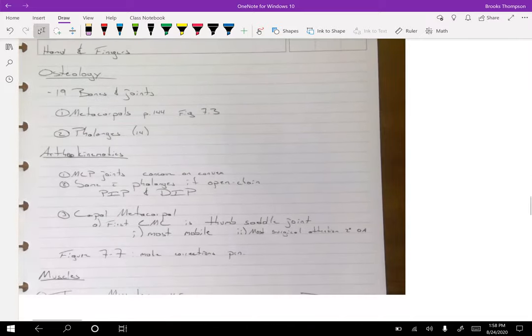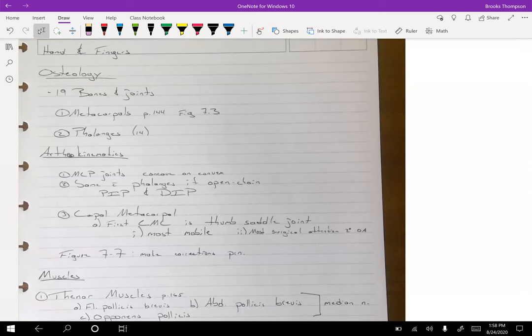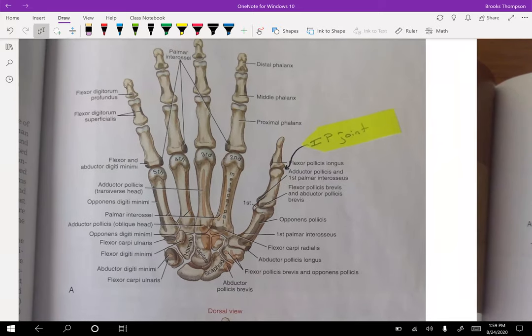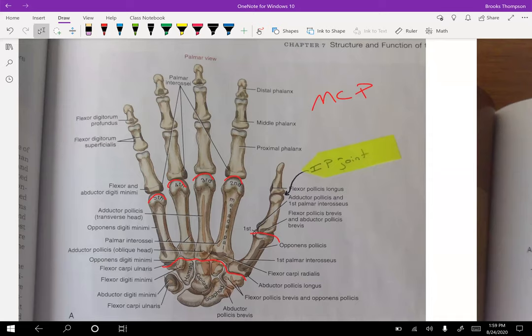Now let's get to the hands and fingers — the most complicated area for our joints. With the hand, you still have the carpal bones, but you also have metacarpals and phalanges. Looking at the carpal-metacarpal joint, it's right along here. If we look at the MCP — metacarpophalangeal — joints, we're looking here. Then just like with the toes, we have the phalanges.